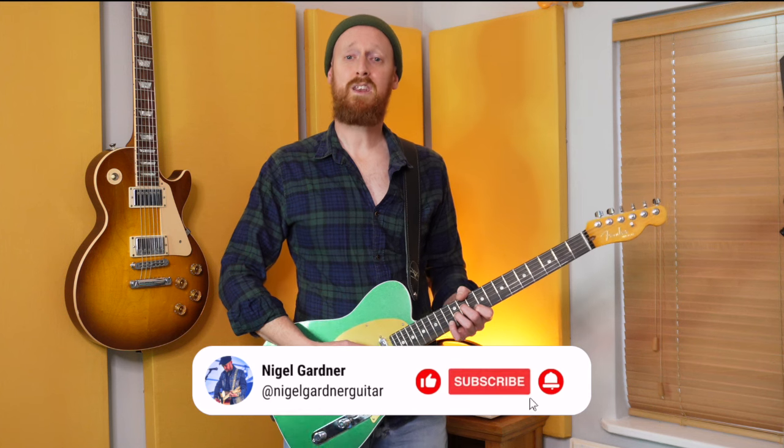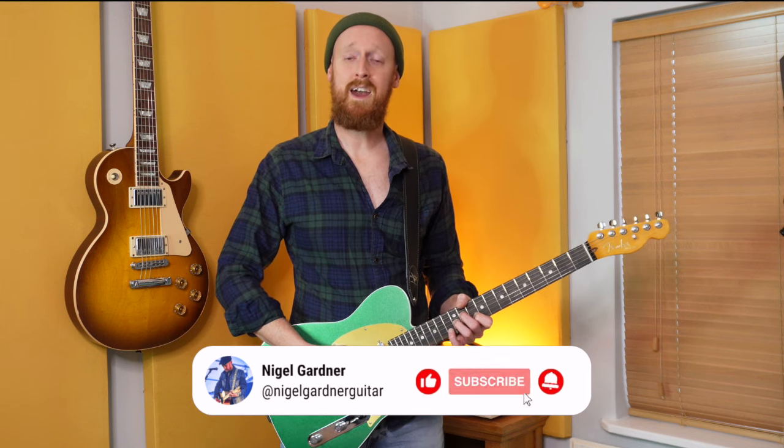So there you have it — grades one to eight on rock and roll blues guitar. The tabs for this will be free on my Patreon page, link in the description. If you found this lesson useful, please give it a thumbs up and consider subscribing. I'll see you again in another video. Cheers guys.